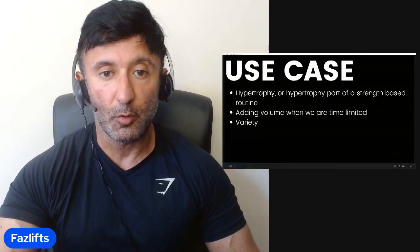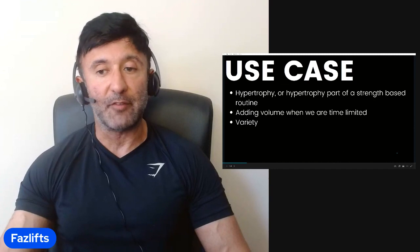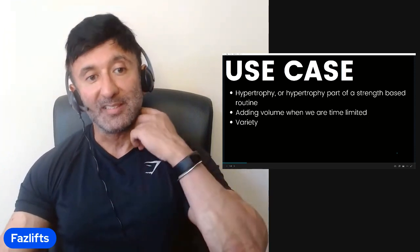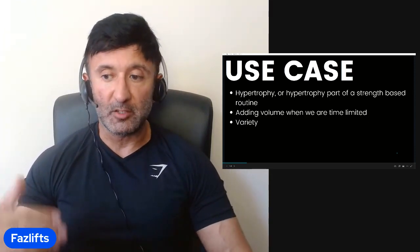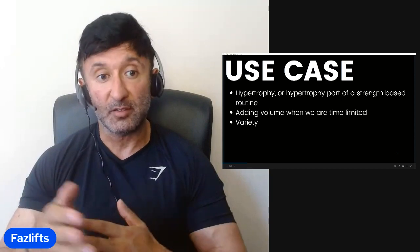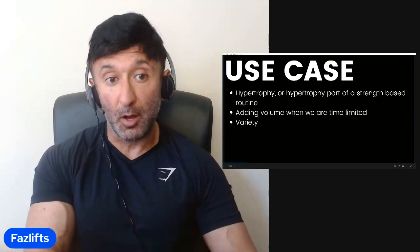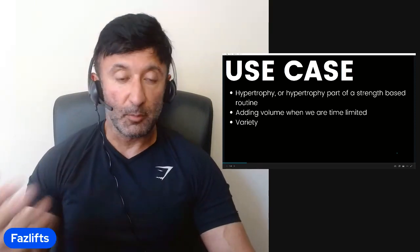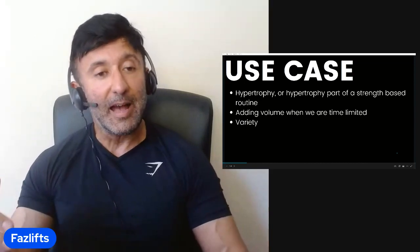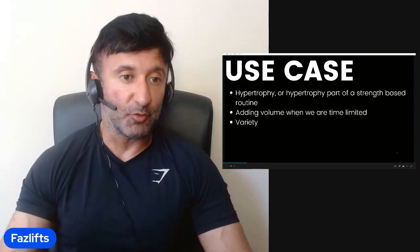So what we're talking about is drop sets. Drop sets have a very rich tradition in bodybuilding circles — they've been around for decades. It's a great way to extend the set, get more working, and put more emphasis on a muscle. The way we're going to use them is in the context of hypertrophy — so a bodybuilding routine, or in a hypertrophy part of a strength-based routine. Some of you familiar with my work know I also work with a semi-conjugate style of training for my strength athletes.